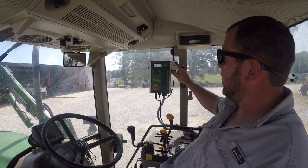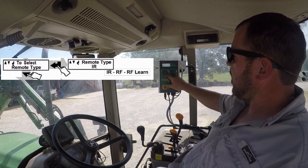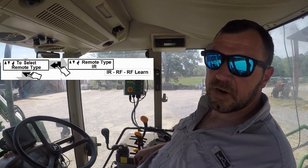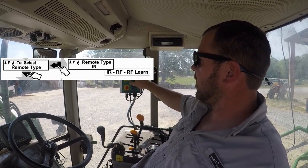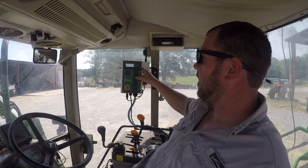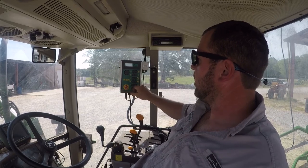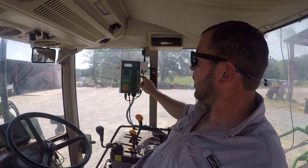Your remote type — this is a radio frequency remote. Go into remote type, RF learn, and you basically hold the stop button down on your remote and it will learn that remote. Once your remote is learned, it'll show you the code on the screen. Slowdown time — again, it's set at two pulses from the factory. I'd pretty well leave that alone; it's dialed in where it is. And that's basically all there is to setting up the monitor, besides setting the number of layers in the wrapper — we'll go over that once we get a bale of hay on the wrapper.